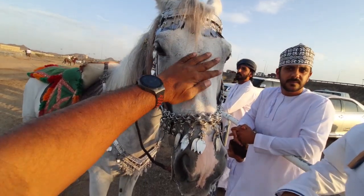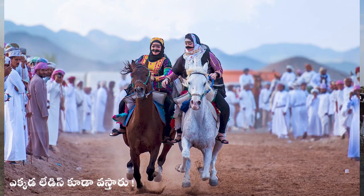Friends, ladies are participating. Same gents are riding. Ladies and gents are riding.